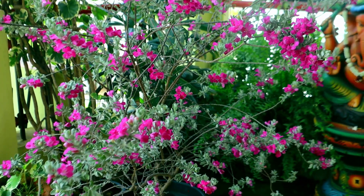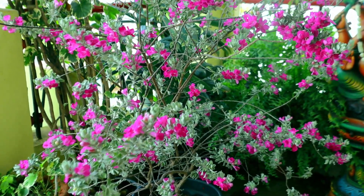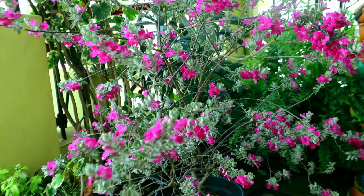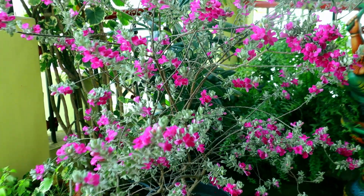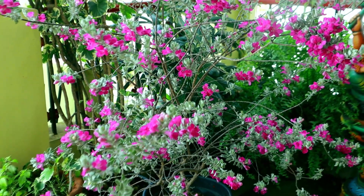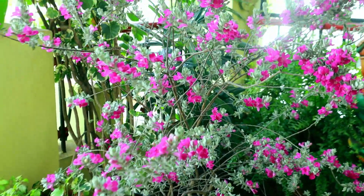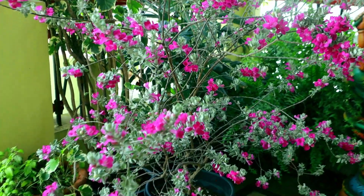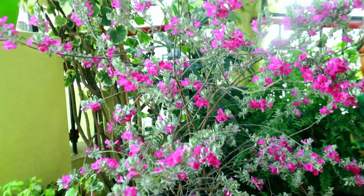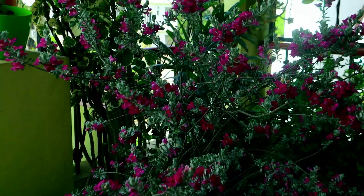This is Texas Sage. This is a small, very easy flowering plant. It is an ornamental plant. It is a very easy flower — this is a flower season, a very nice flower season.